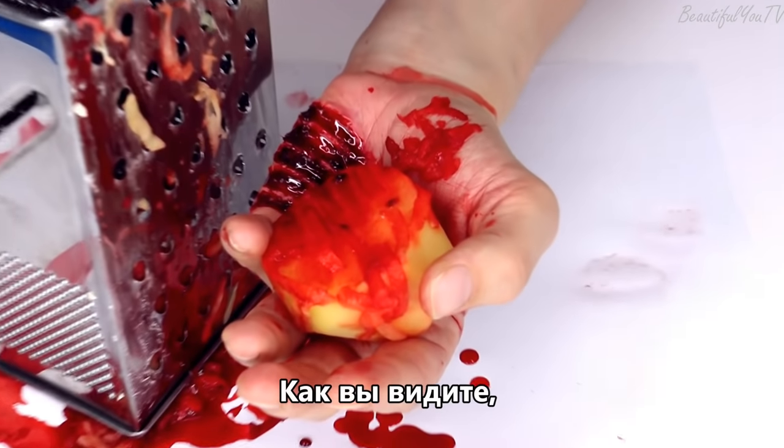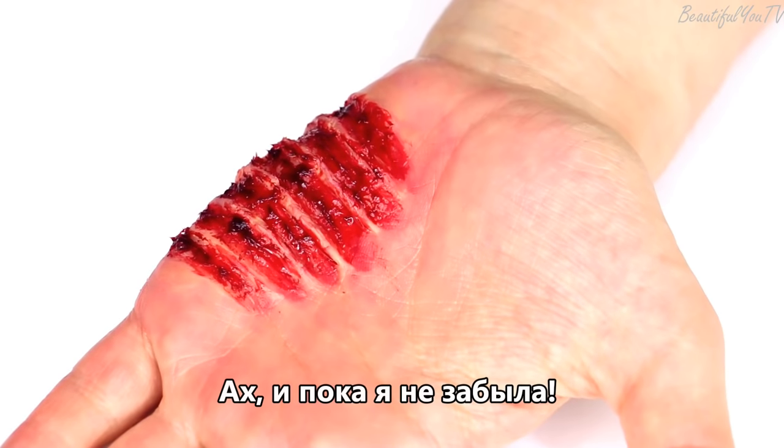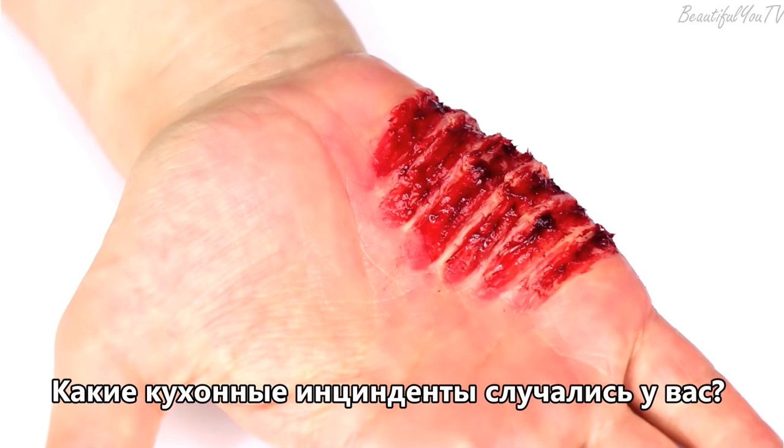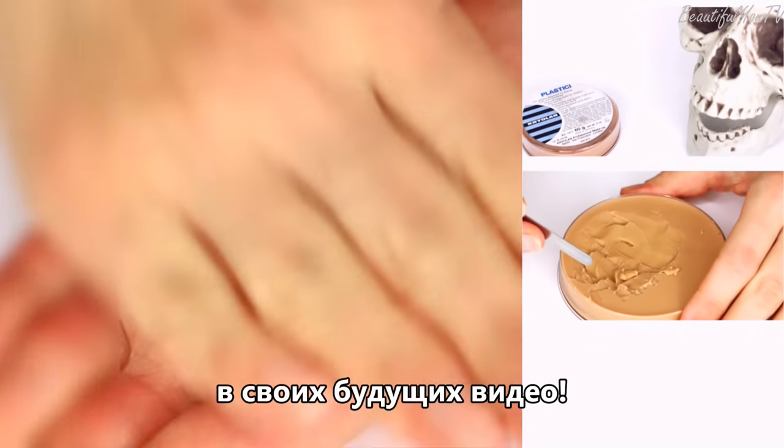Hello beautiful! As you can see, I had a really unpleasant accident in my kitchen today. And before I forget, what kind of kitchen accidents have you ever had? I might use these ideas in my future videos.